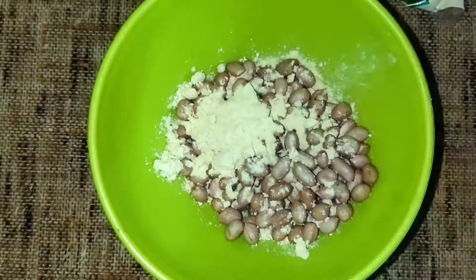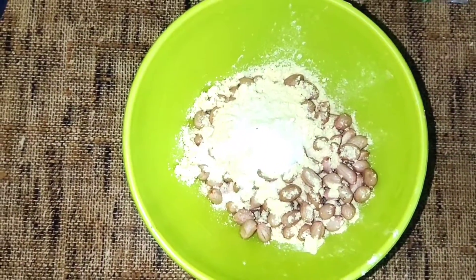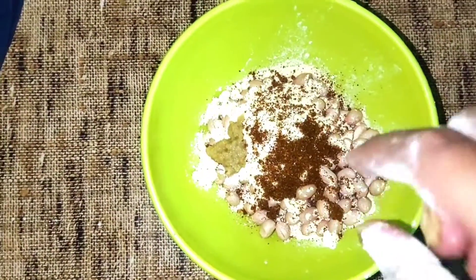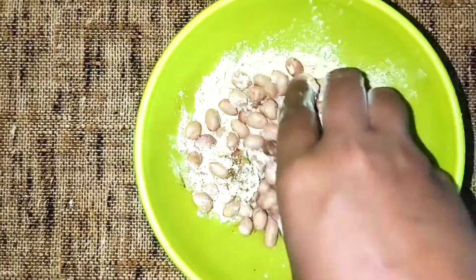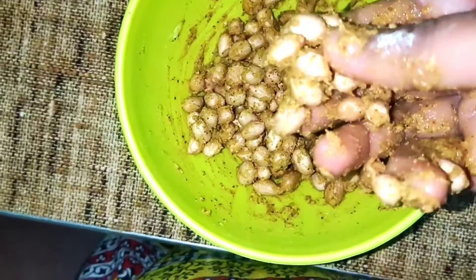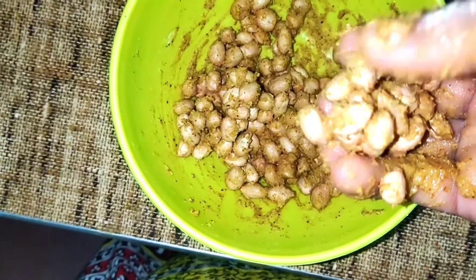I am going to add 3 spoons of salt and the most ingredients. I am going to add 1 cup of salt and water.